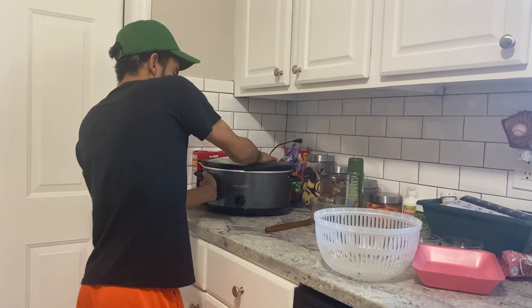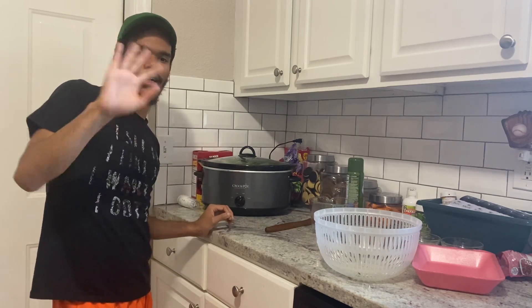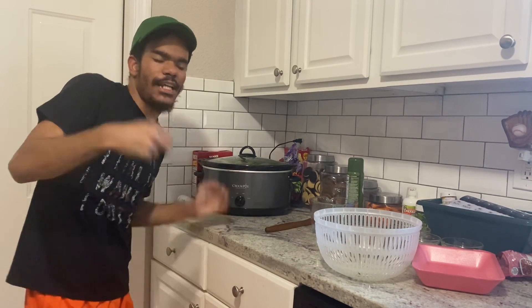Hopefully you guys enjoyed this recipe. I'll be back in six hours to show you what they look like. Alright, bye guys!